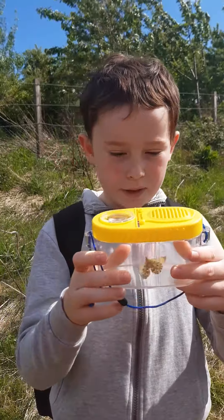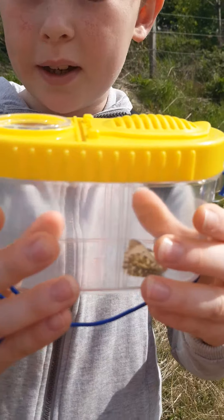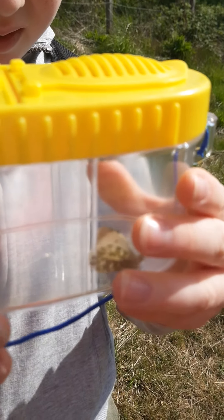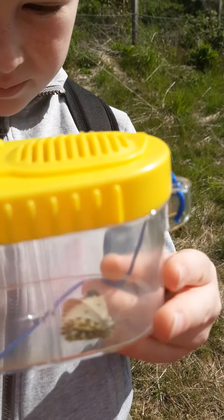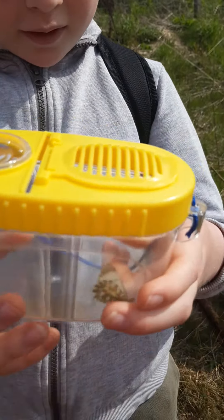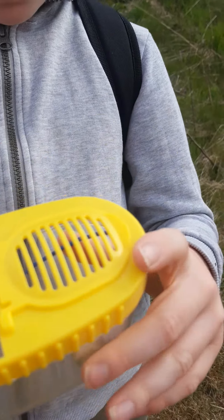It's in here. It's the first time I've used this tub for holding something in it, and it's cool. We think it's a muslin moss because of its colour, and it's got four wings.